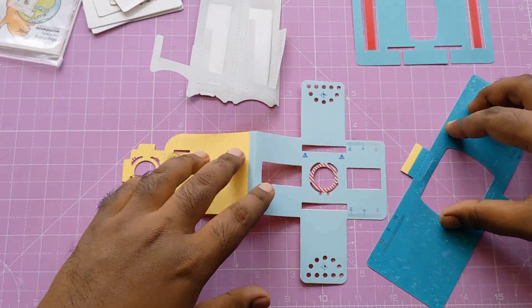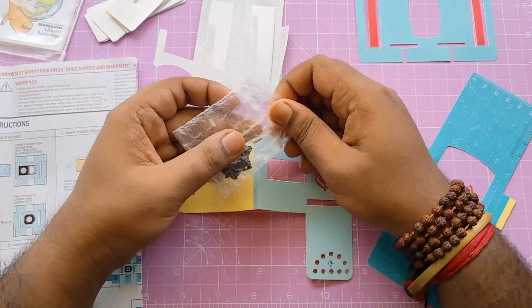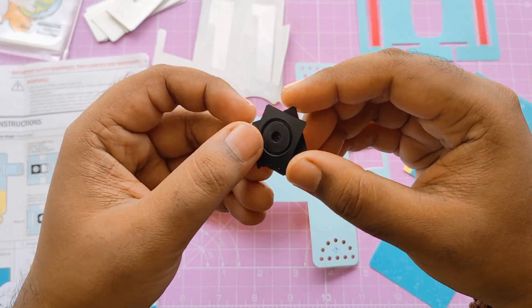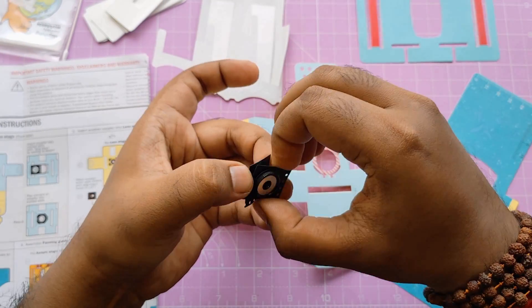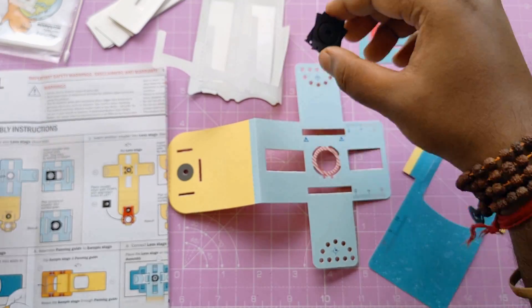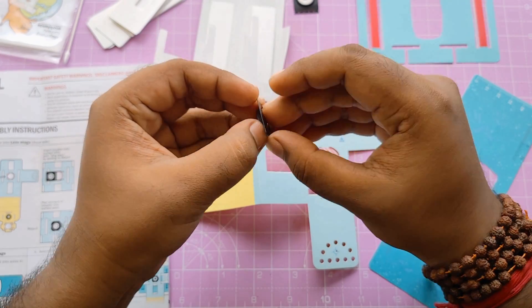These are the four main parts of the microscope. This is the main part — the lens. This is a very little round-shaped lens. These are the lens covers, or lens tops, fixed with a very strong magnet. And this is a little layer of lens.